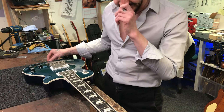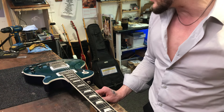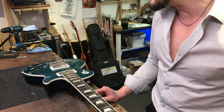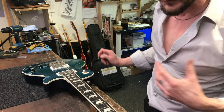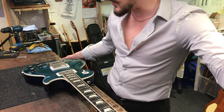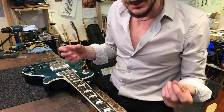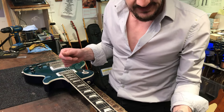I think these are original as well — they're Dunlop-style strap lock buttons on there, really big and oversized. When this came in to us it was in a bit of a state; it had been left in a less than favorable environment.